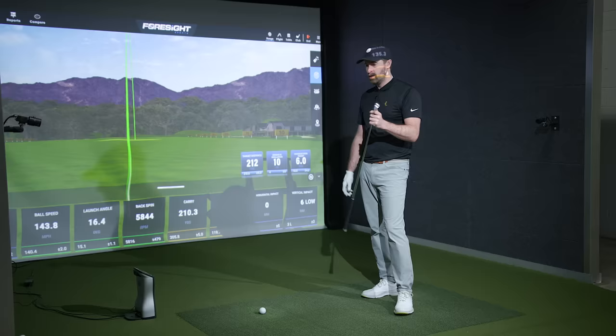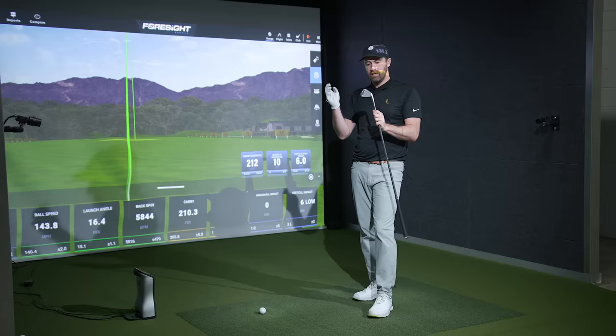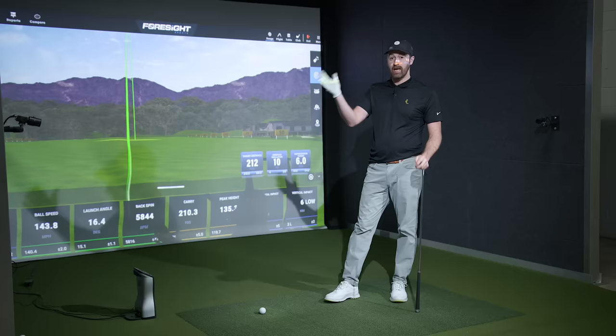Performance-wise there are going to be other irons in this category that will give you a very similar ball flight. But if you are really particular about the aesthetics of a club and how something looks at address — and even in the bag — and that's a big factor in you sticking with old technology for longer, this might just be the iron that breaks you out of that habit.